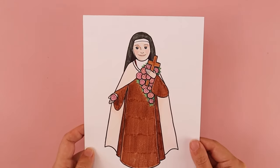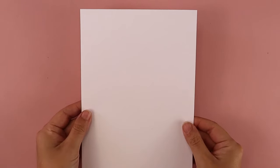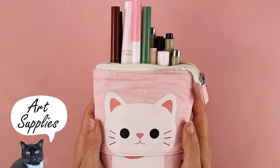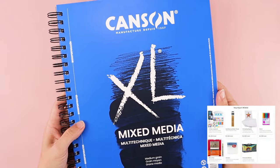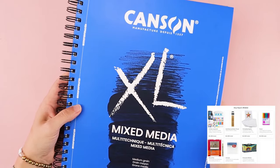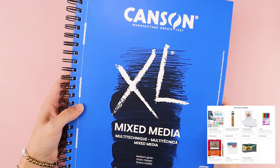In today's tutorial, I'm going to be walking you through how to draw one of the most beloved saints, St. Therese of Lisieux, also known as the Little Flower. We celebrate her feast day on October 1st. For this project, you need a piece of paper, a pencil, and something to color with. I also want to give a big thank you to our anonymous donor who donated this ream of mixed media paper. I use it for all of my drawing tutorials here on my channel. Thank you so much.